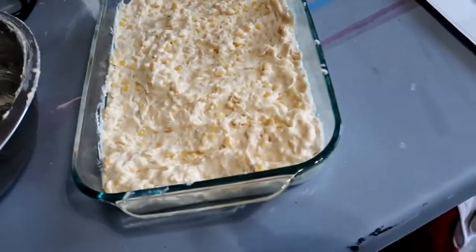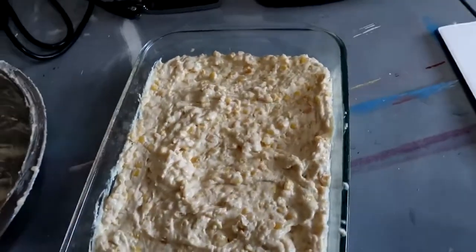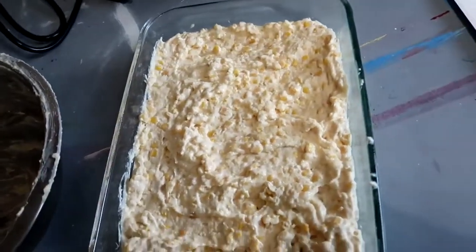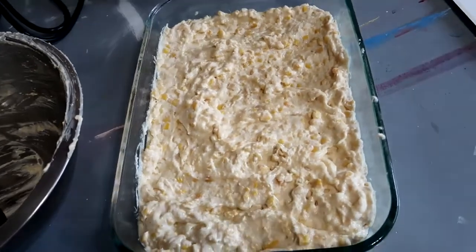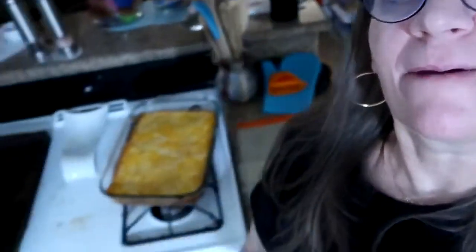It's in the casserole dish — it goes in like this for 45 minutes, and then it gets topped with the one to one and a half cups of cheese. Okay, it's done — looks pretty good to me!